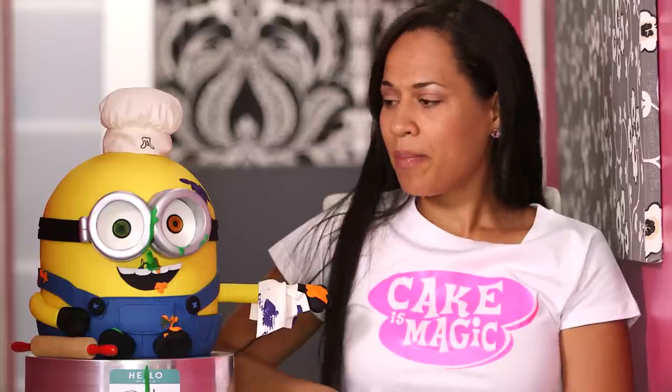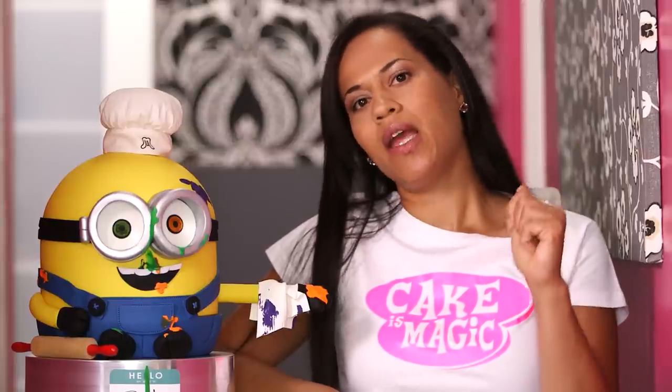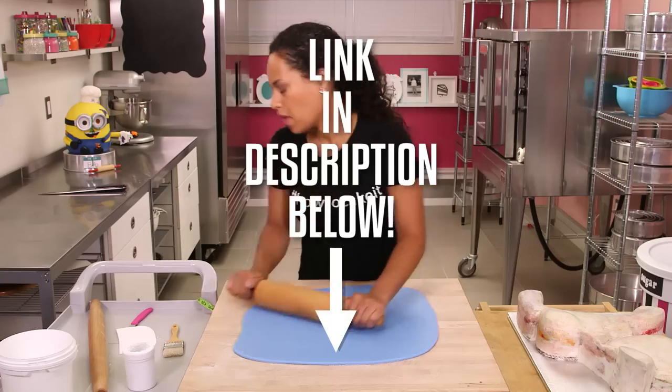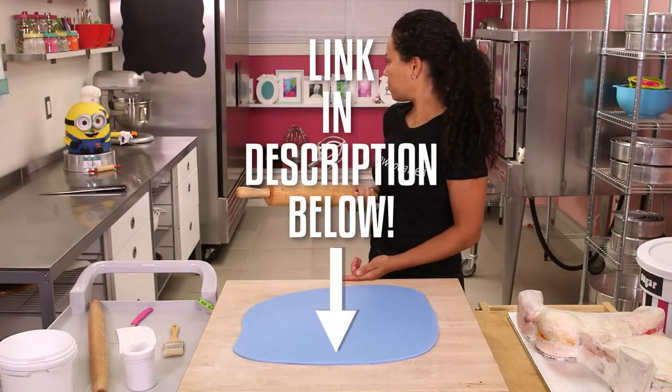If you're wondering why Bob is such a mess, you can see him in action when he was helping me make a My Little Pony cake. Click the link below in the description. Check out the video because cake is magic.